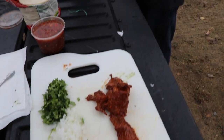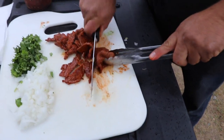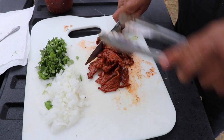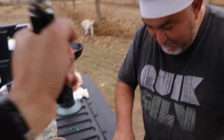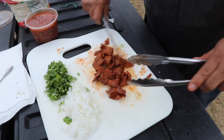One more — oh my god, this is so good! You should just eat this by itself. I'm holding the umbrella, I only have two hands!